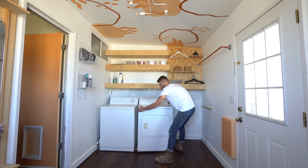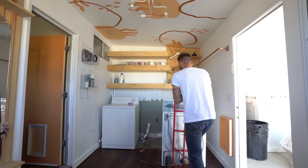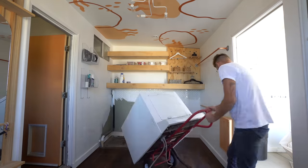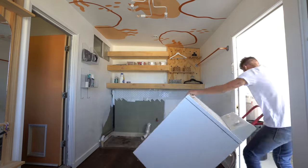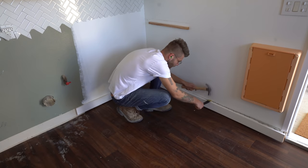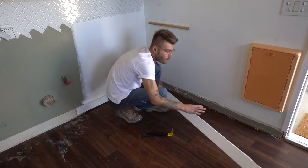I started this project by taking out the old washer and dryer, which I'm going to be replacing, and removing the baseboard trim. Pro tip: be sure to use a utility knife to score between painted trim and your wall so that you don't peel the paint with the trim.